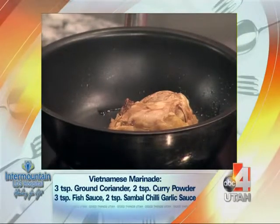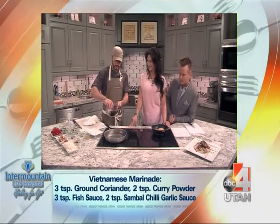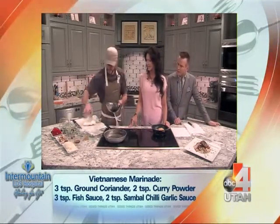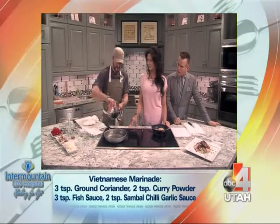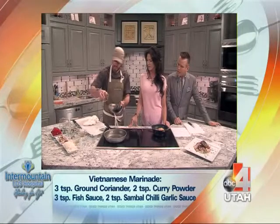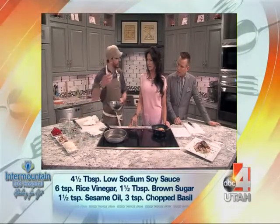We'll get started on the marinade too. So just a bowl. A little bit of fish sauce, rice vinegar, a little sesame oil. And this is curry powder — it's gonna give us a ton of flavor. And ground coriander as well.